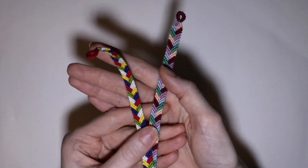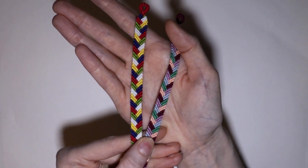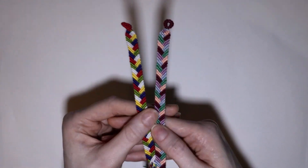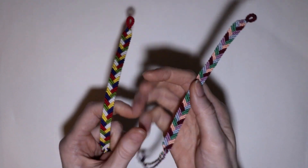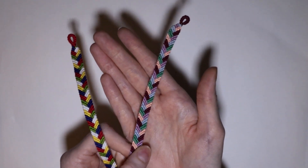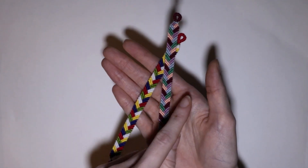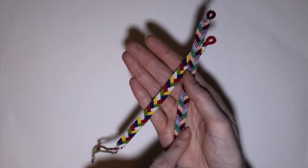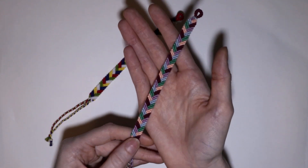First up we have these fishtail braided stitch friendship bracelets. I originally started out making this one and then decided I wanted to make a tutorial on it, so I made a second one for that. I like to make a full one first to show off and then use my second one to make the tutorial, and I will almost always make a full bracelet for it.